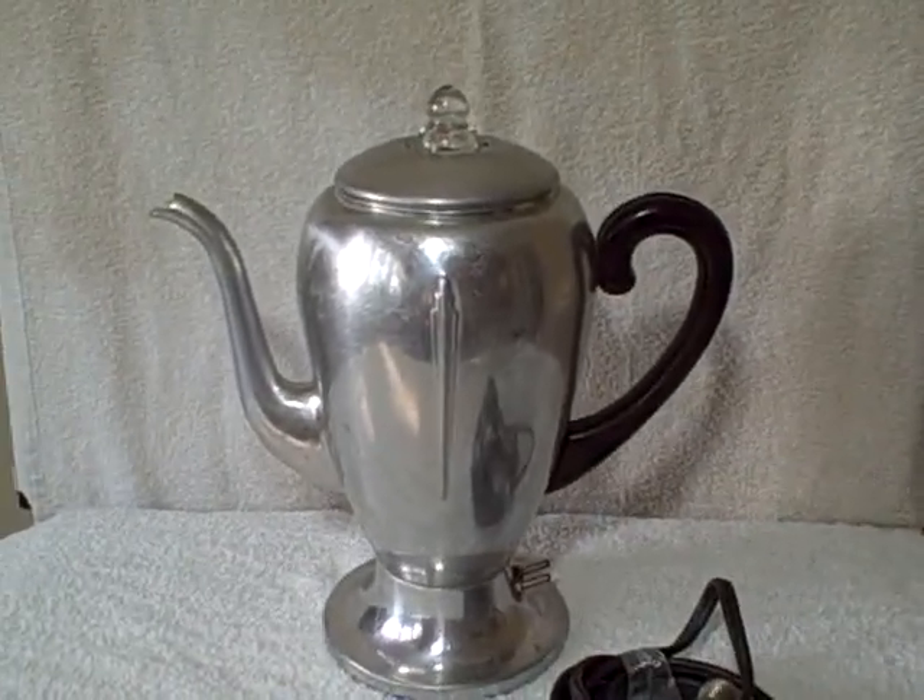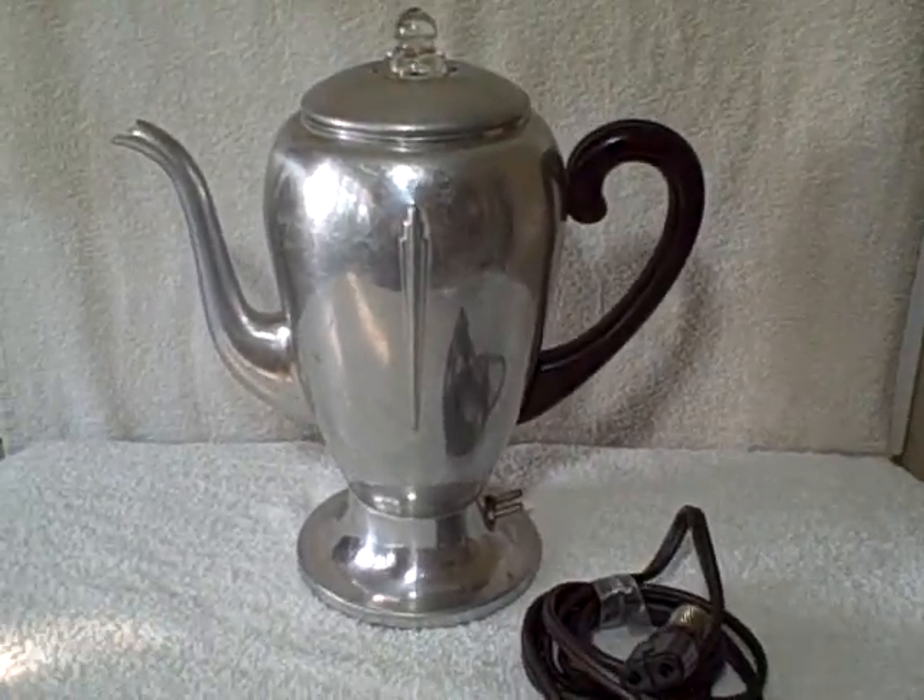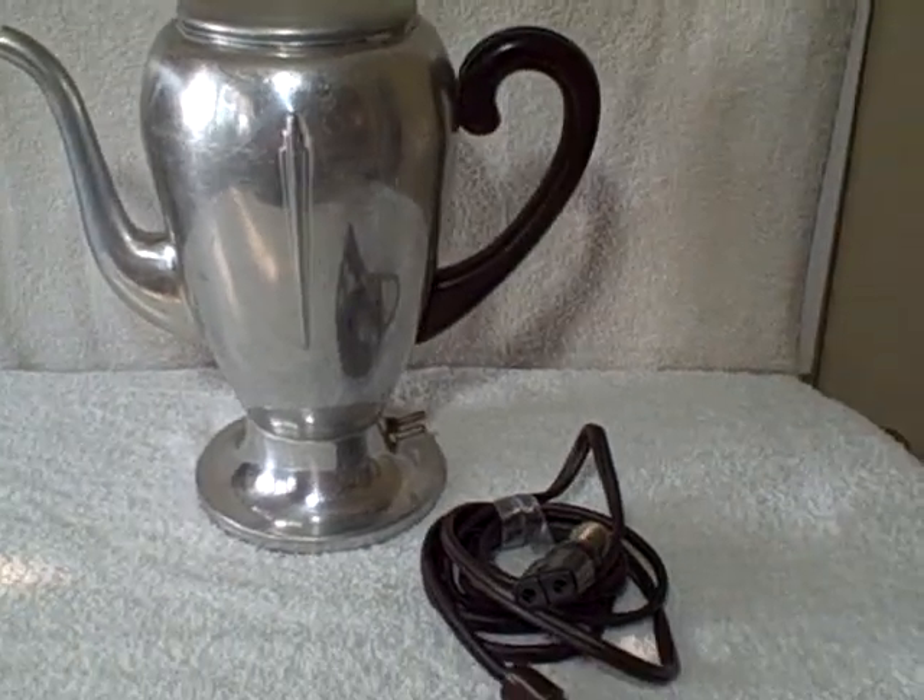Here we have a vintage coffee pot, approximately 1940s, real good shape. Nothing broke on it. I plugged it in and it did get warm, but I did not make a pot of coffee with it. I don't like the way aluminum tastes — it's made out of aluminum.